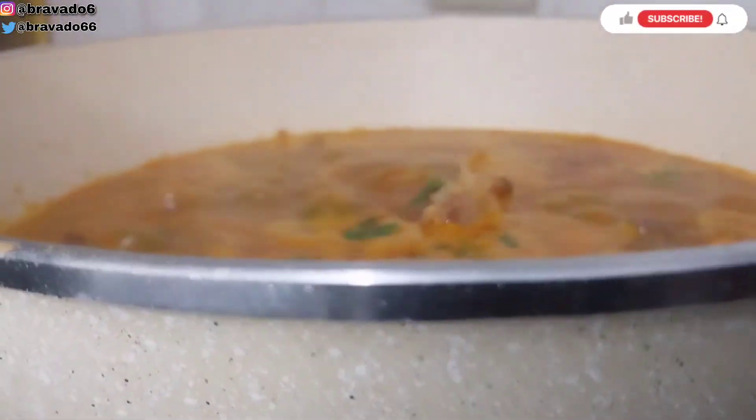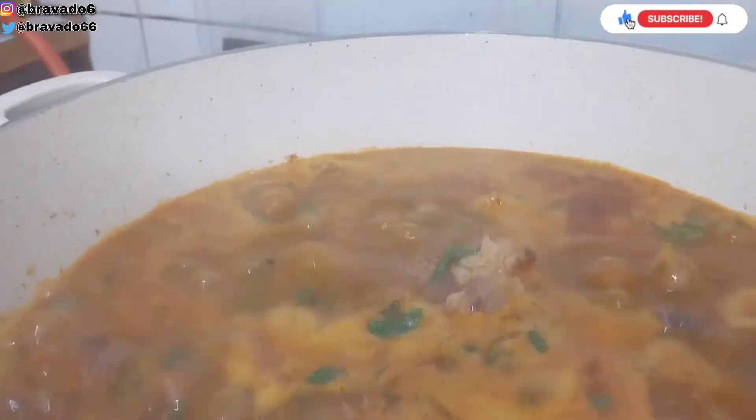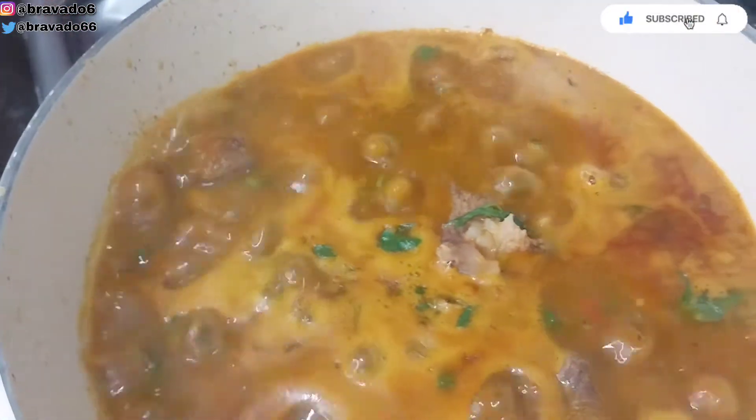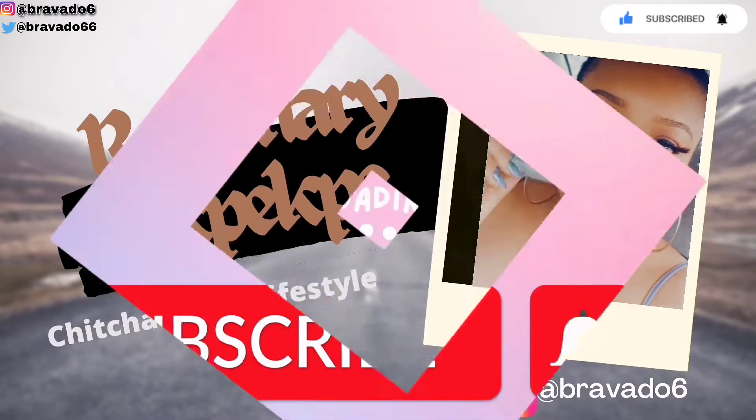Hey guys, I prepared the easiest soup you can find on the internet. Let me introduce you to how I made this perfection in one pot. Your one stop shouldn't be your last, so make sure you subscribe and like and share.